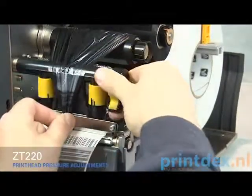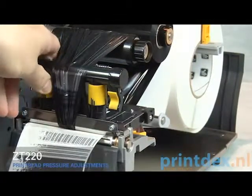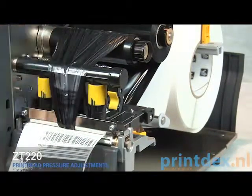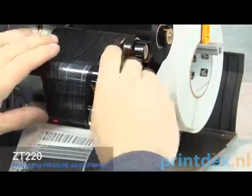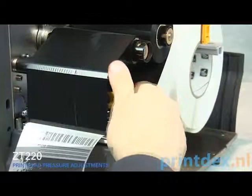Close the print head. Rotate the inside toggle to a higher setting. Open the print head. Smooth out the ribbon and turn the spindle to remove ribbon slack. Close the print head.